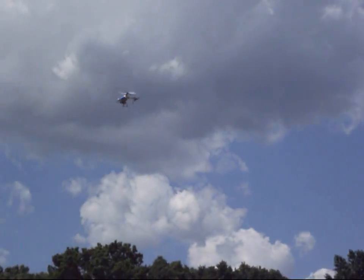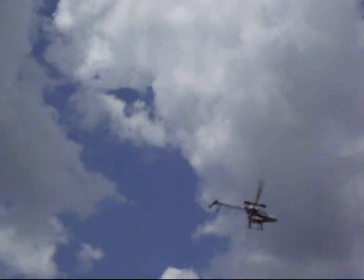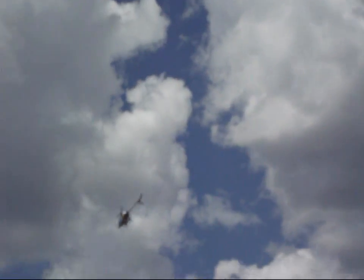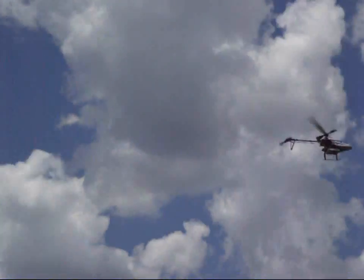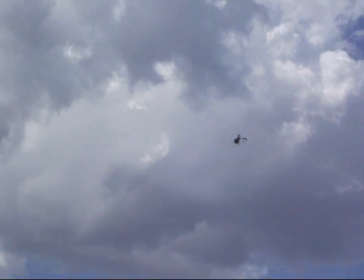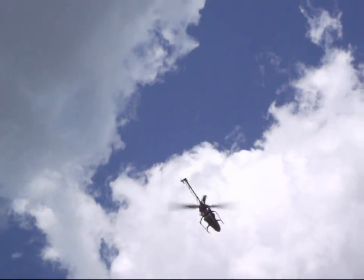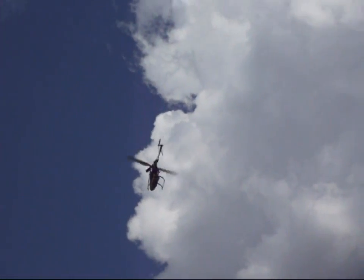I'm just taking pictures of the clouds. There we go. I like that. Much better. It's a little windy up there. Oh yeah, there we go.